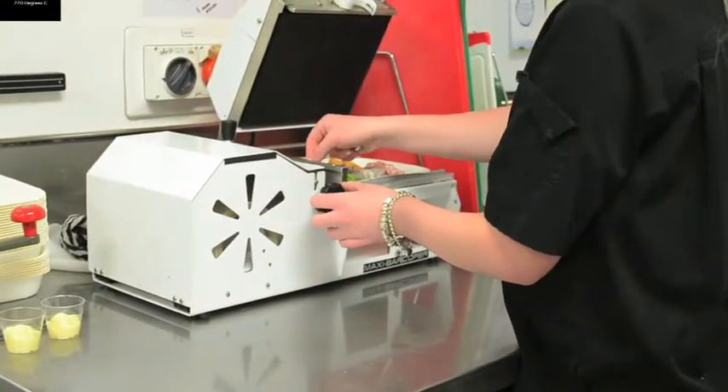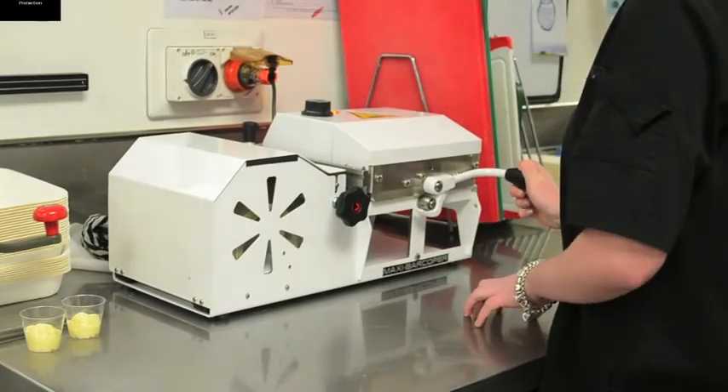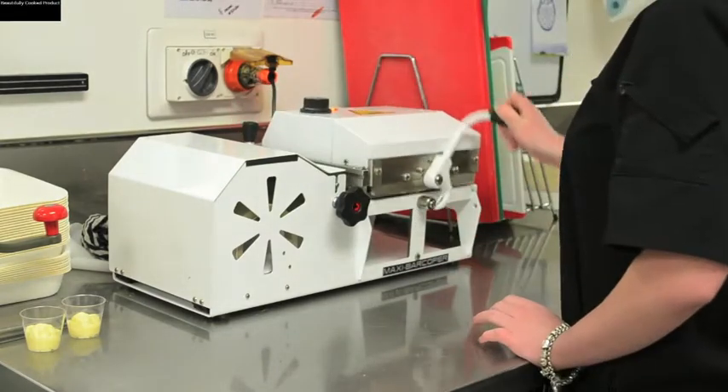Operationally, the system is very simple. The filled tray is placed into the frame, the lidding film is pulled across the top of the tray, and the lid is closed to complete the seal.